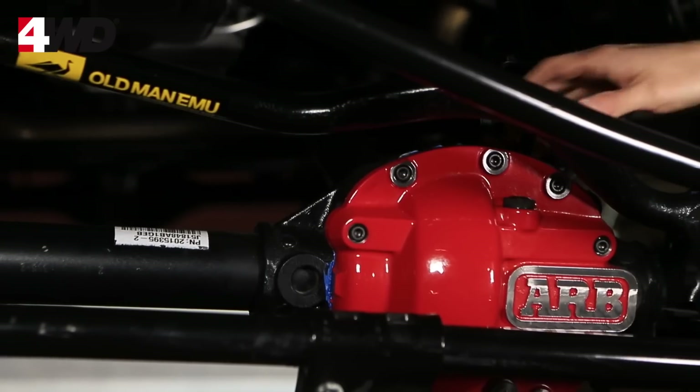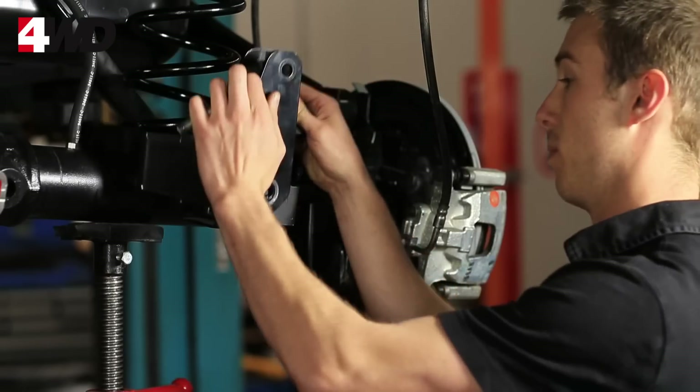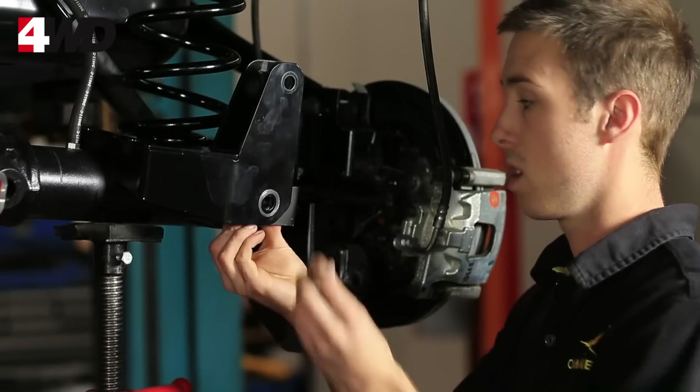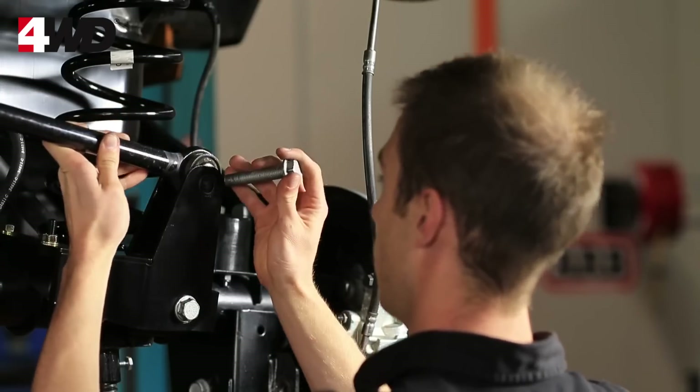To re-centre the axle under the front of the 4-inch lift JK, we developed a forged 4140 steel adjustable panhard rod. We also developed a rear panhard relocation bracket that raises the rear roll centre, helps make a more natural steering feel, and keeps the axle centred in the middle of the vehicle.